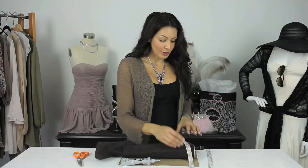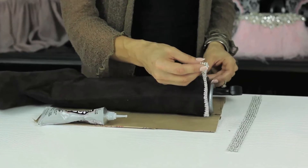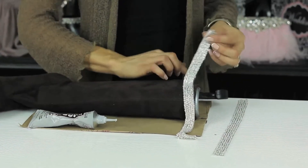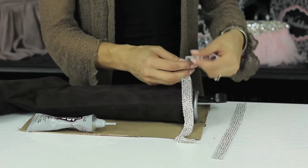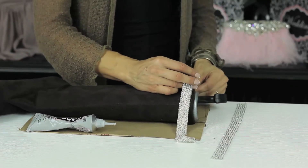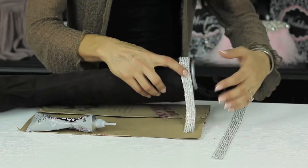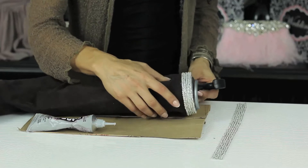The first thing you want to do, I like to always start along at the top of the boot. Take your trim, take your E6000 glue — you can either stick it on the boot or you can stick it on the back of the trim — and then you want to lay it onto the boot and squeeze until you glue it all the way around the top.